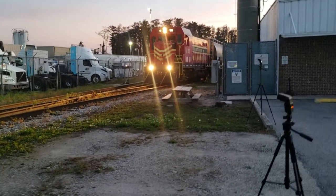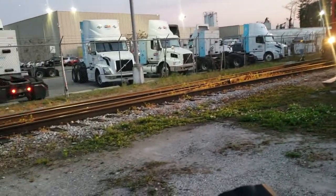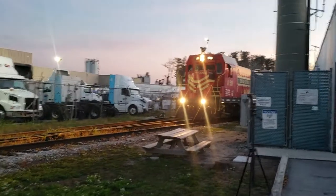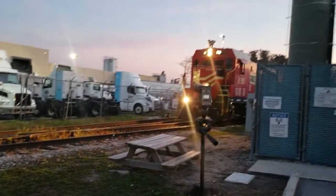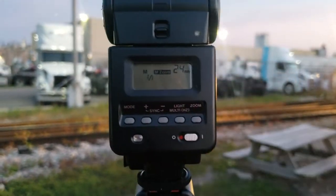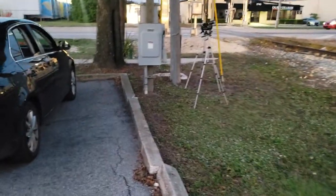I'm lucky with this because it's the CF7 — it's a short locomotive, so I don't have to spread the flashes too far apart. When you're shooting bigger mainline stuff — class 1 locomotives like GEVOs, ES44s, and SD70s — you want to space them out a little more.